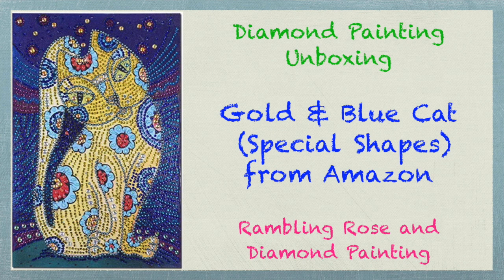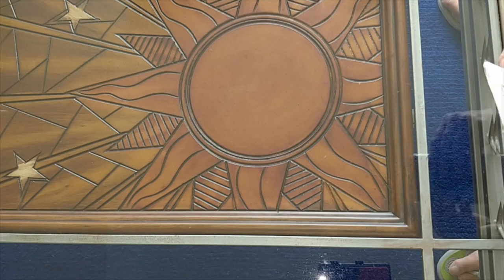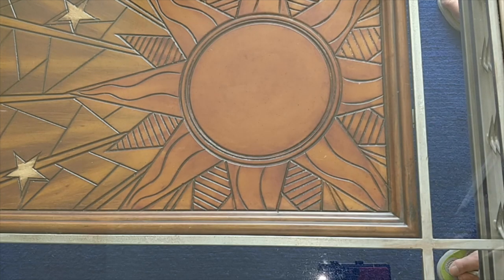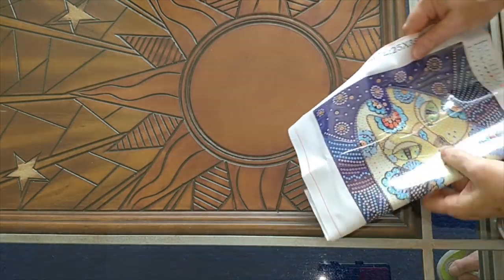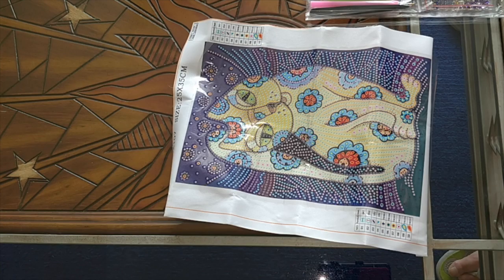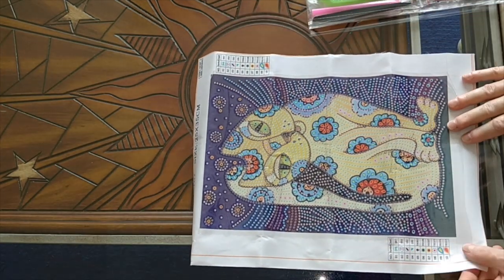Hello everyone, it's Rose and I'm back with my second diamond painting from an order I placed on Amazon.ca in May. I ordered two different diamond paintings from the same store, but they were not part of a single kit, so I'm doing the unboxing separately. This is the second one, and as many of you know I have a thing about kitty cats. I have a baby in the house this week, so hopefully you'll get to meet Jonah and maybe Katie will be on camera too.